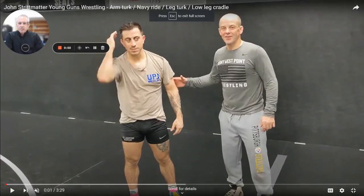All right, guys, today we're going to talk about putting your opponent's hips in danger. This is John Stripmatter right here, and this is Shane Velko. They're both national champions from Young Guns.